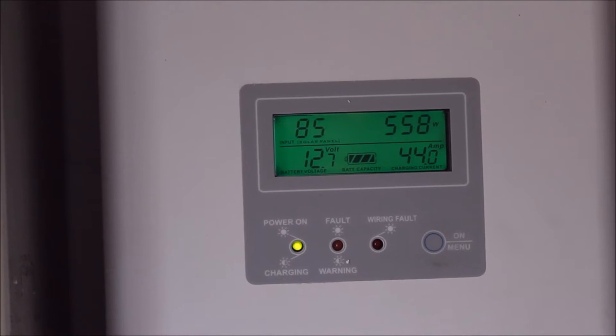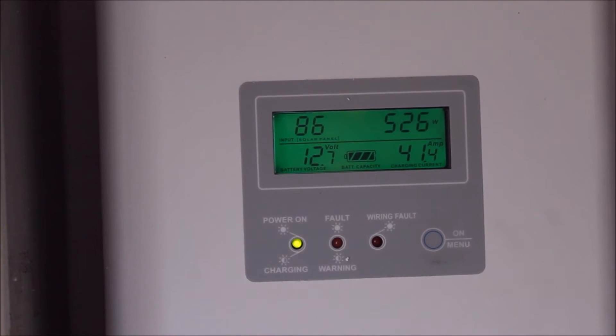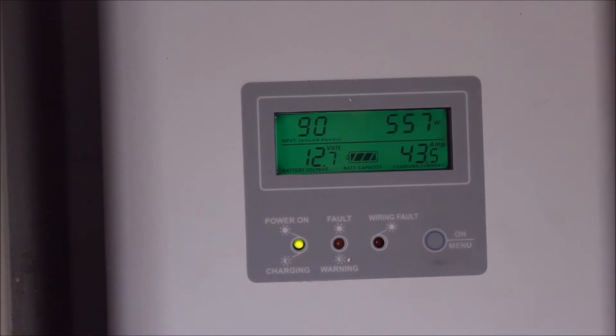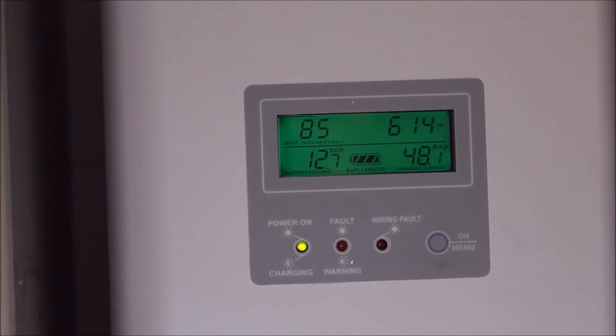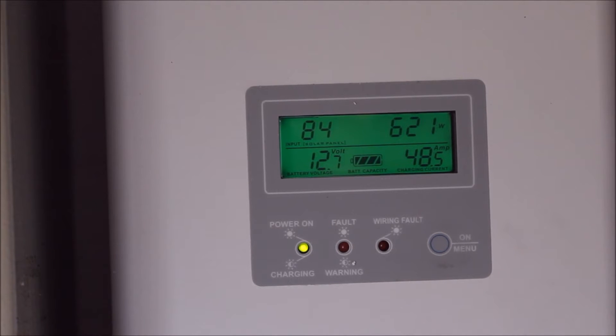There are a few clouds overhead, so output is fluctuating a lot. Just wanted to give a quick update and see what sort of power I'm getting out.